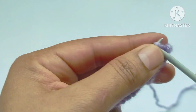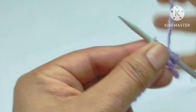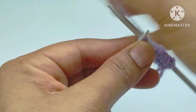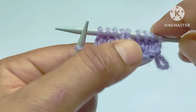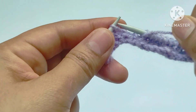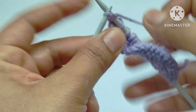Third row: slip the edge stitch, then the pattern starts — knit three stitches, yarn in front, purl two stitches, yarn in back, knit three stitches. Continue this pattern across the row. Last is the edge stitch — knit the edge stitch.